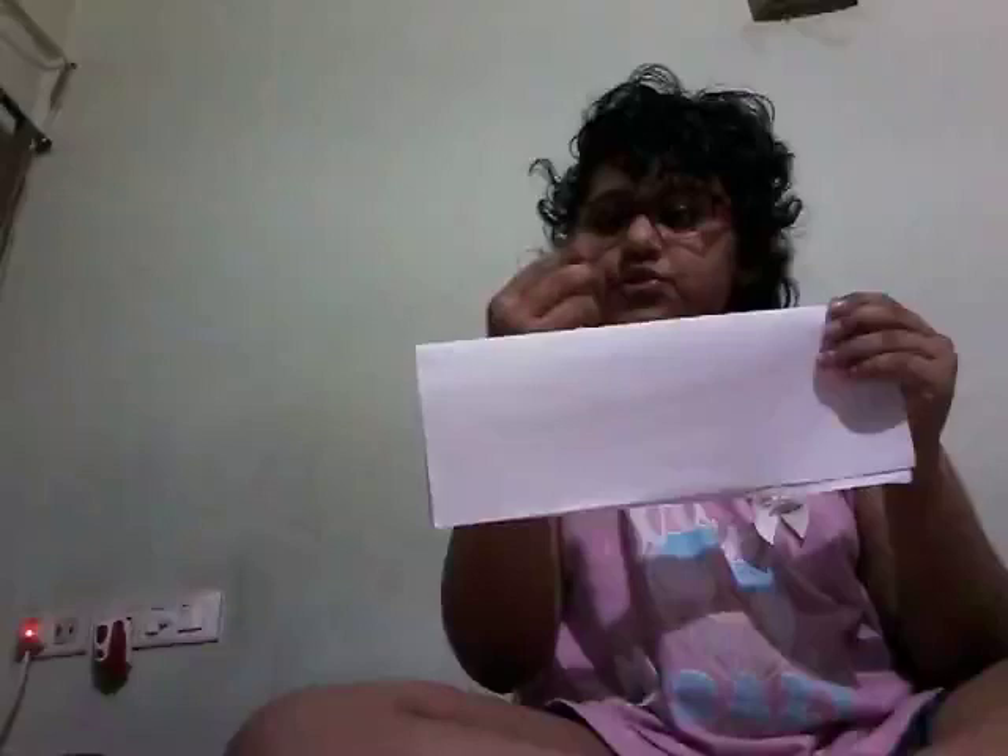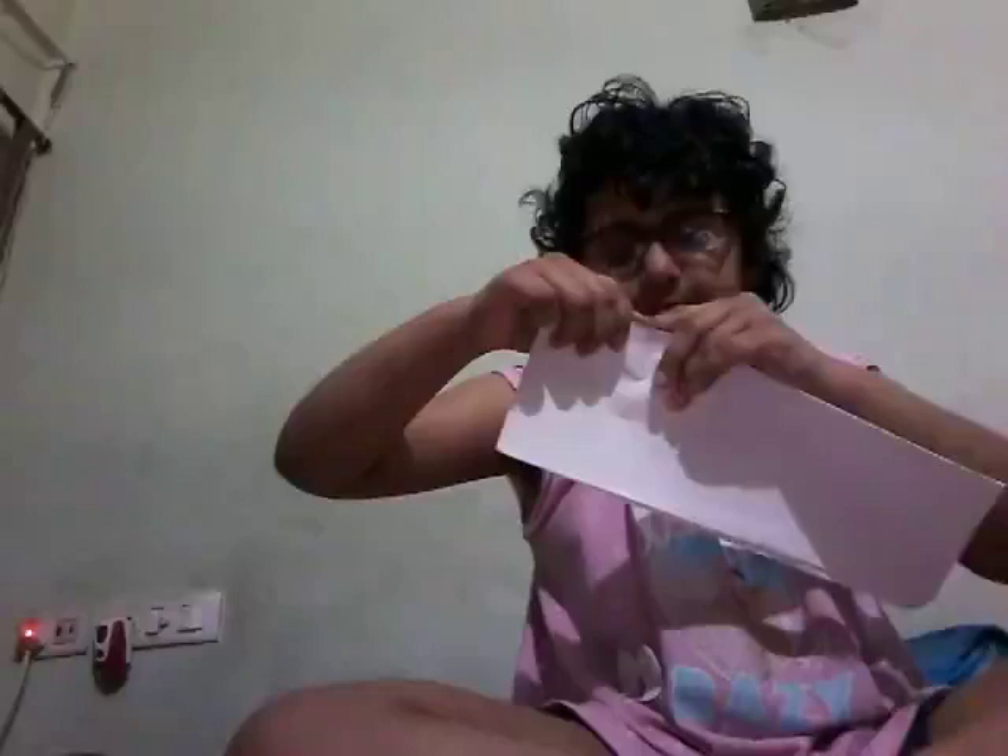Everybody makes mistakes — even mommy! Just remember not to get a paper cut. Stretch it like an envelope. Oh no, I have a paper cut! Switch it. Don't do it, don't do it — don't let it look like it will tear. Yeah, once it's done, open the paper.